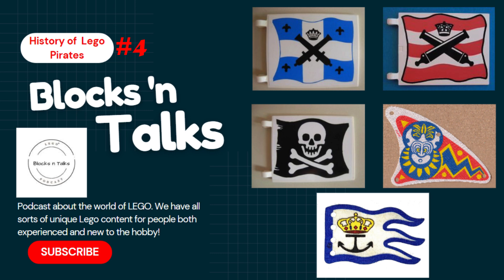That pretty much wraps up everything from this year. The British have come marching in and shown off their might, but the Pirates aren't going to go out quietly. Check next episode for 1993, where the Pirates strike back with almost all sets in that line being exclusively Pirate-related. Hope you guys enjoyed this one. Thank you, James, really appreciate your insight. Don't forget to follow us on Instagram at Blocks and Talks. Take care, see you guys next time.